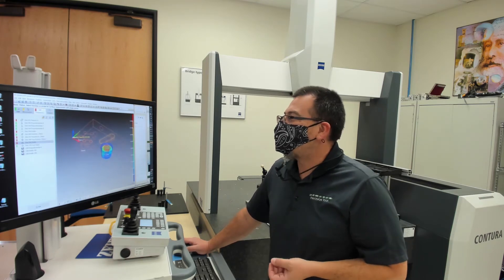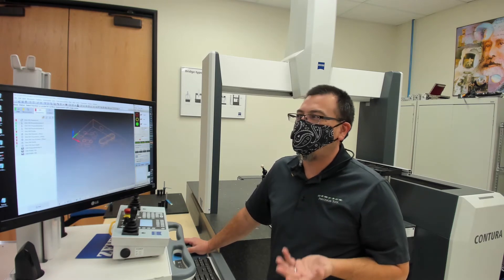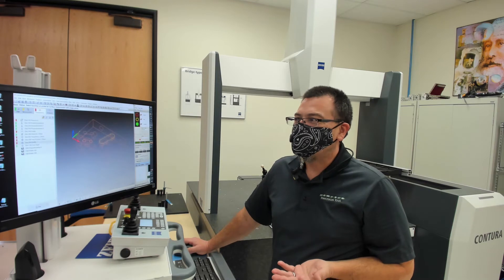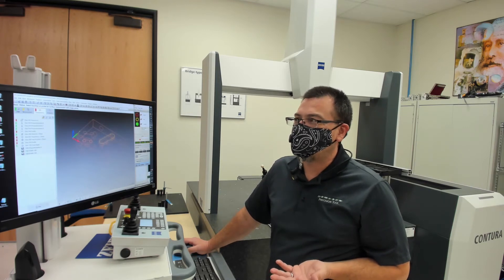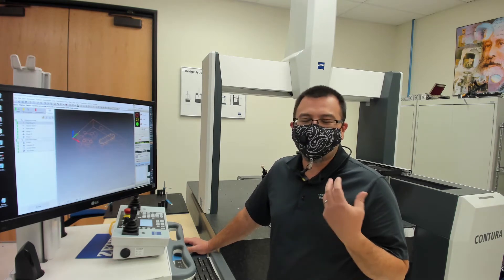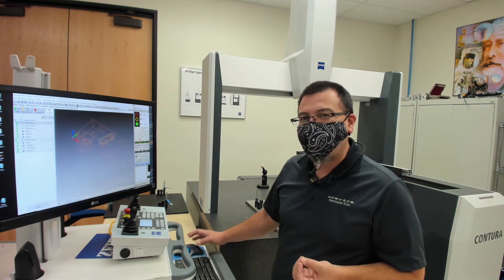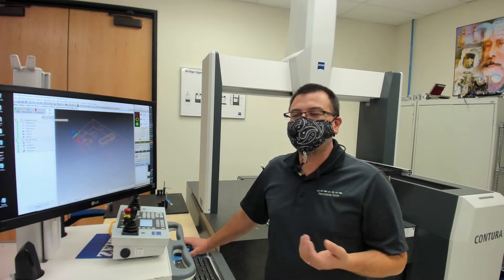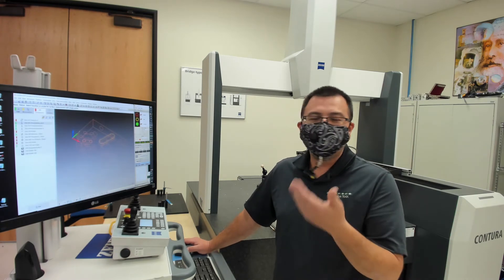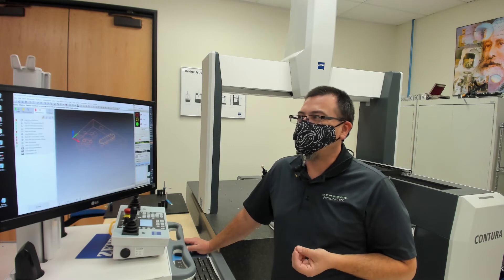A lot of times people ask me what does it take to actually program the Calypso software. And obviously this is not a complex program — we can see just a few dimensions and characteristics that we've put together. We can take a look at the features — these are the actual features. A feature is just something that's physically on the part; we might think of it like a CAD entity. It's just the way that we tell the machine to go and collect data. The characteristics are the results that we want to see on our printout. So it's a very simple separation in Calypso.